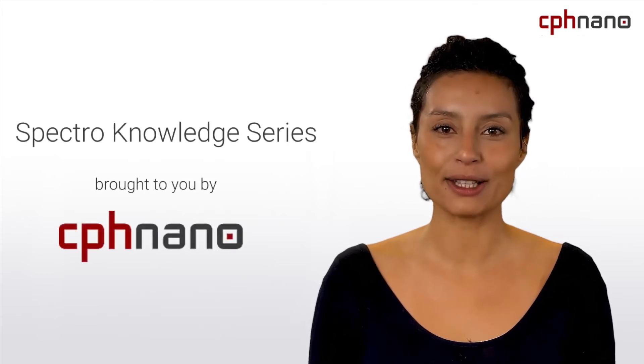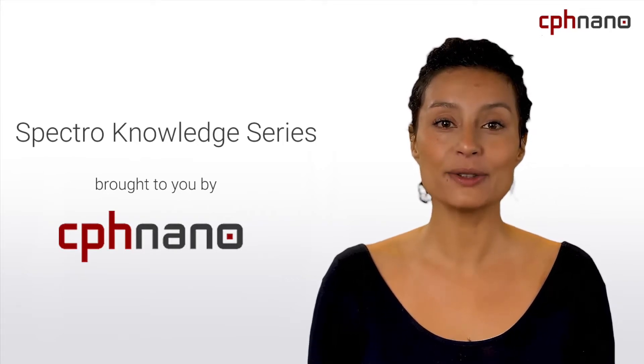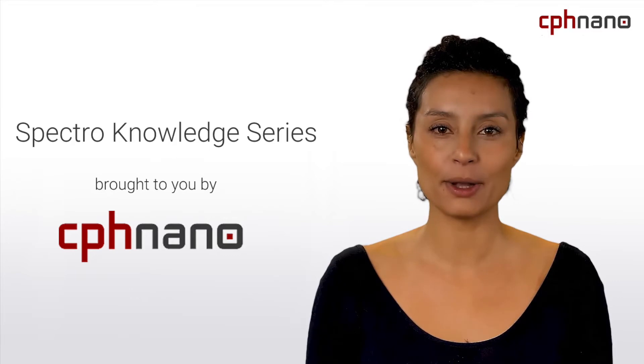Welcome! This video is brought to you by CPHnano and is part of the Spectronology series. In this short video, I will introduce you to VWR, a part of Aventor.